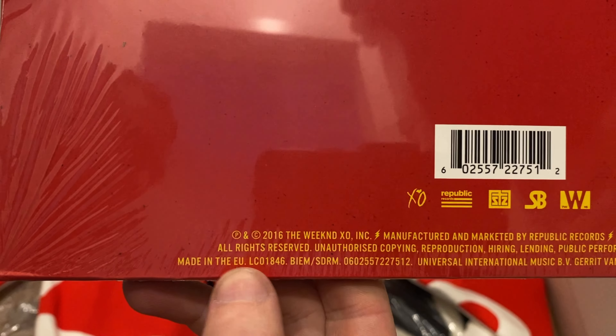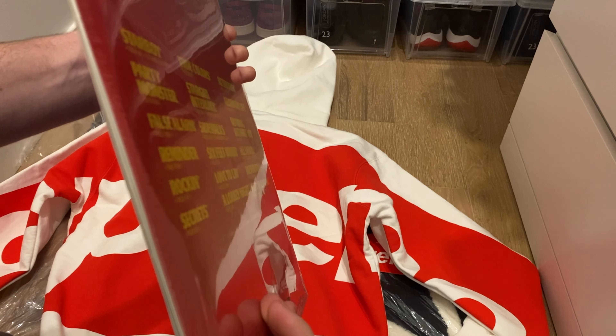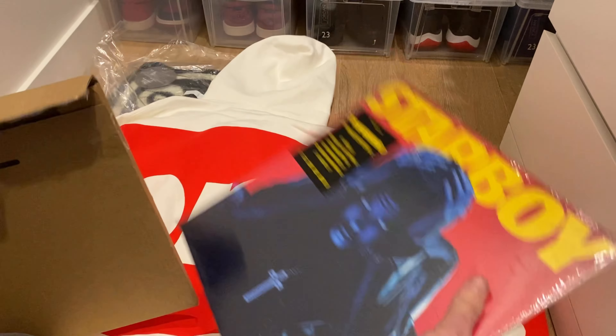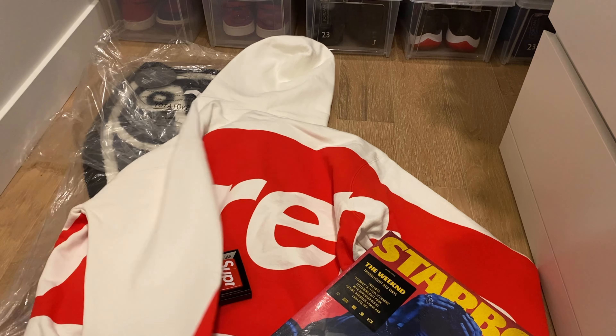It says made in Europe right there, so this is a Europe exclusive with the translucent red records. This is a double LP album. Stay tuned to the end of the video — I'm gonna try on the hoodie and show you guys what it looks like. Don't forget to hit that subscribe button; there's some Ovio in the mail, and I also picked up a Dior shirt and Christian Dior sunglasses, so stay tuned for that. Thanks for watching.